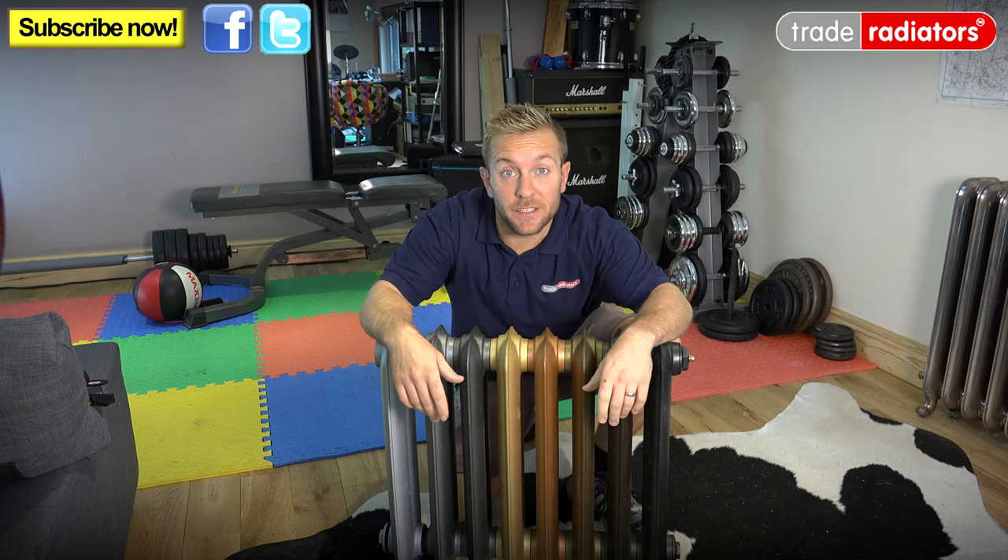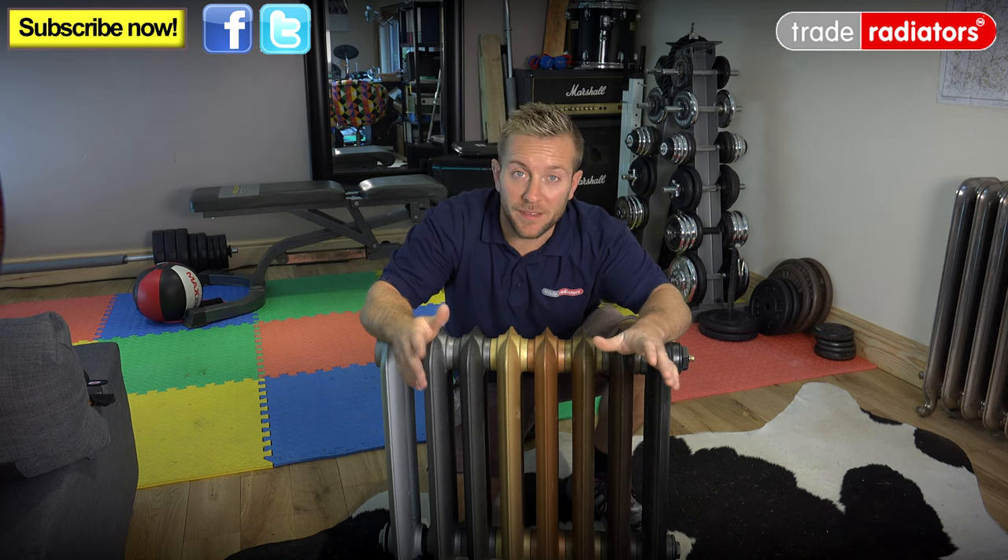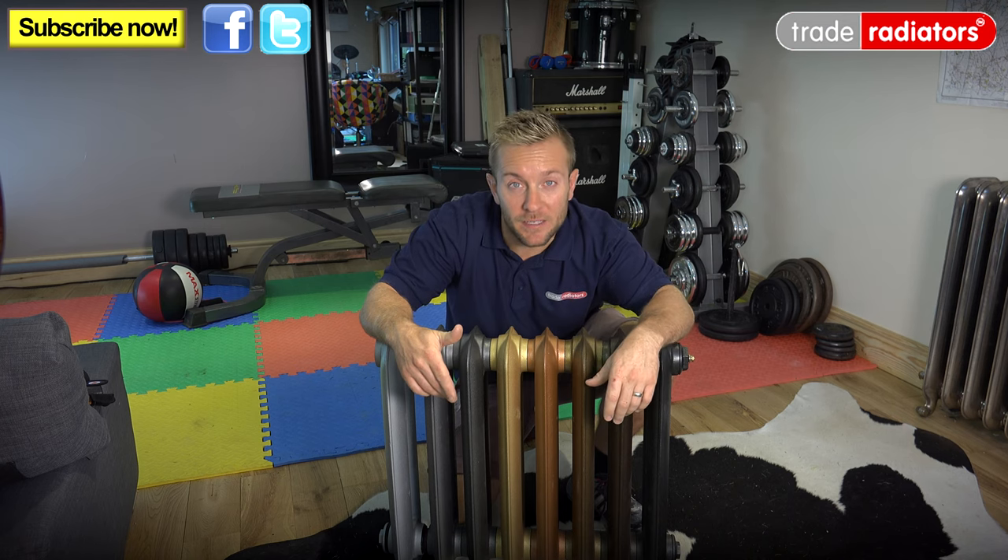Hello and welcome to this Trade Radiators video. In the last few videos we've done, we've been looking at the different colours you can have for cast iron radiators. And once you've chosen the size and colour of the radiator you want, there's just one more thing to consider. If the radiator is over 1200mm in length, it will overhang the delivery pallet that Trade Radiators deliver it on.